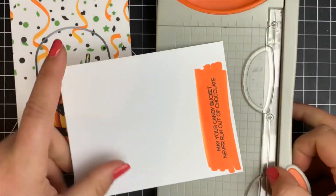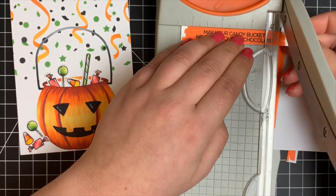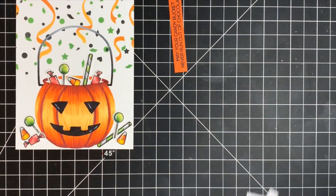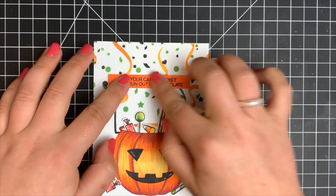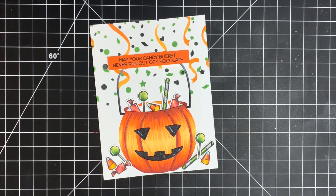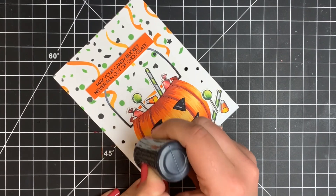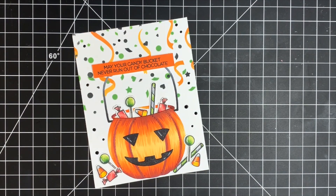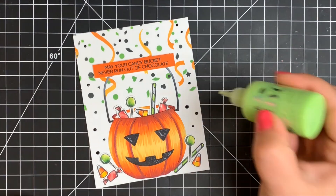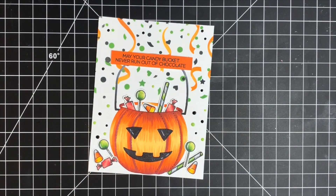Using my mini Tonic trimmer I cut this into a sentiment strip to go directly over the little handle of the bucket. I used foam tape to pop it up, but realized there was a little too much white space — I wanted the confetti to continue down. Since I can't use the stencil at this point, I brought out Nuvo Drops in black and a light green matching the distress inks and added some dots here and there to continue the confetti look. That's the card — very busy and very different from what I normally create, but I love the way it turned out! I'll leave all the supplies listed below. Thanks so much for stopping by!